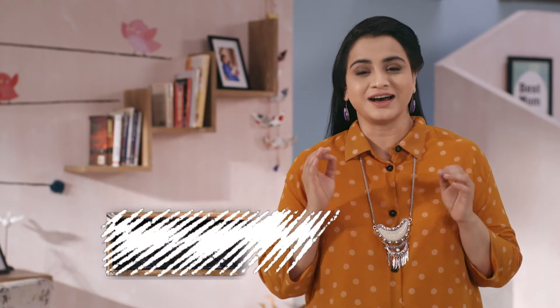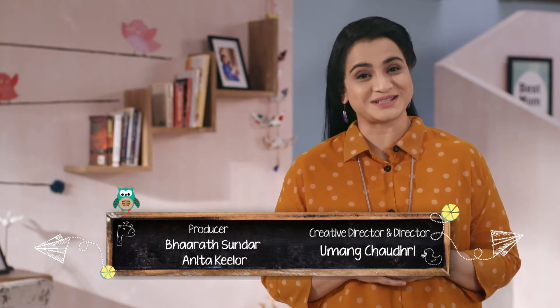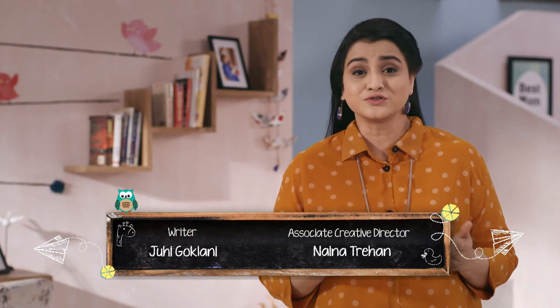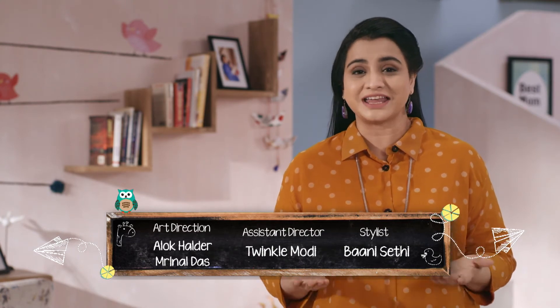As mothers, we want all our kids to follow a diet, a schedule, a predictable plan. But unlike what we want, they want their tiffin to be unpredictable and surprising. Try and pack varied food items — some fruity, some fibrous, some energizing drinks. Kids love accompaniments.